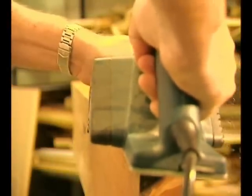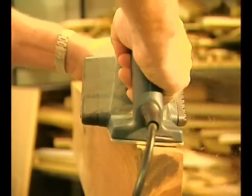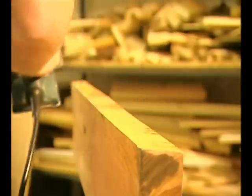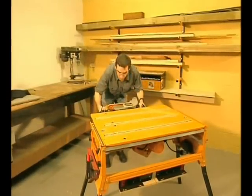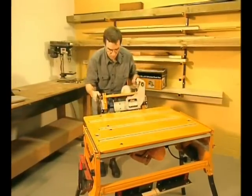Power planers are great tools for finishing off an edge, but if you've ever tried to achieve a perfectly straight and true face by hand, you'll know it's almost impossible. The solution is yet another first from Triton. The Triton planer attachment kit fits straight onto the side of the work centre and takes most popular planers. Now you can get great results which are accurate as well.